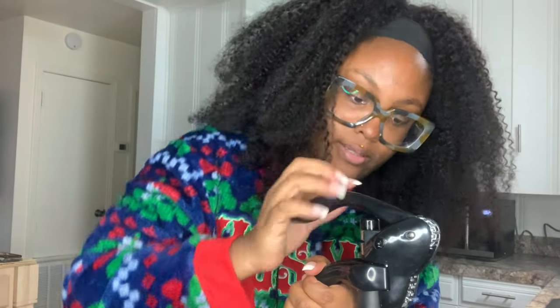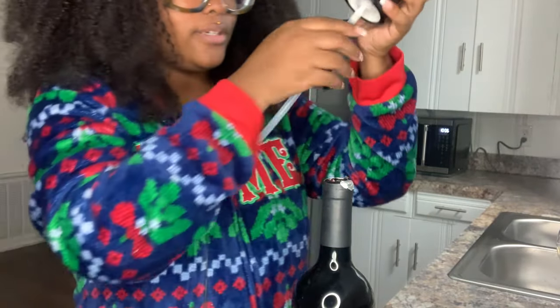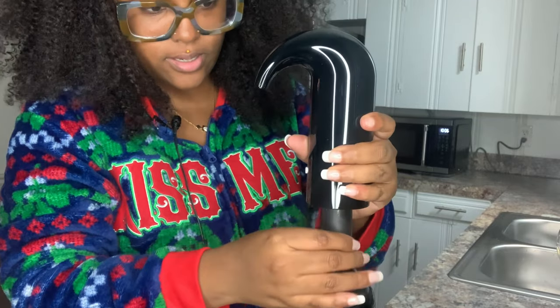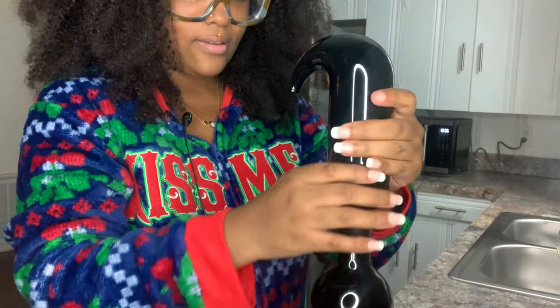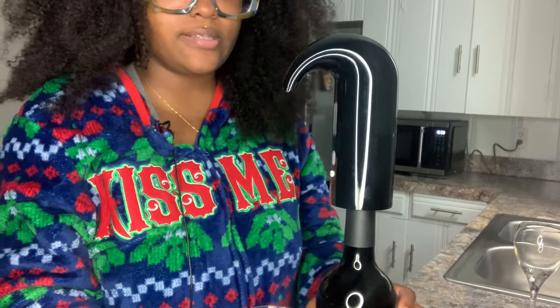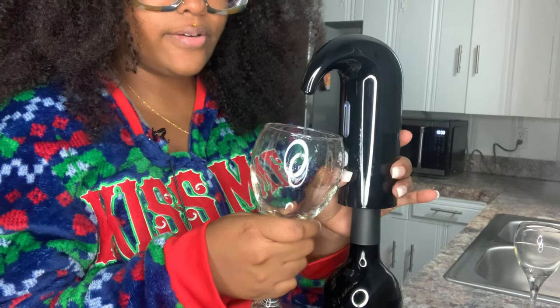I'm going to open my wine really quick — I got Apothéca. This is my wine opener right here. You should take the wrapper off, but I'll just do two cuts like this. I'm going to stick this down in here — I really didn't read the instructions clearly, but it is what it is. Let me wash my cup out because this glass is dirty. Okay, I'm back — let's see if this works. I'm a little nervous, hoping I got this done correctly.